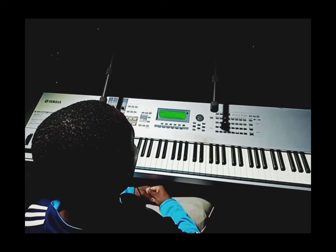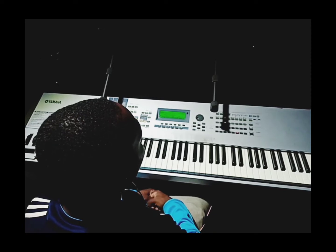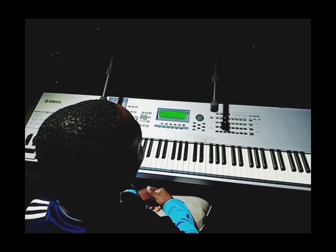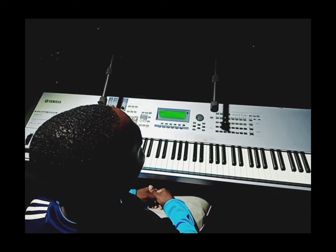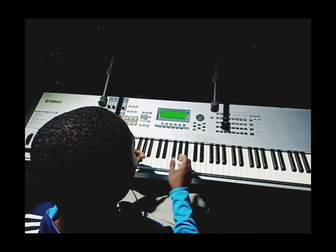Hello guys, I'm going to be doing a lick. You can use it as an intro or as an outro whenever you're playing in church or playing for someone. So I'm going to play the lick and I'll do the breakdown. So this is how it goes.